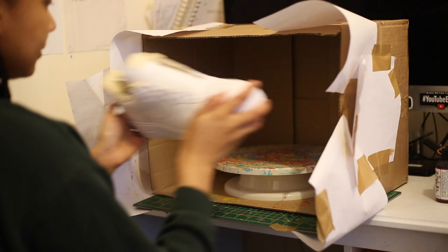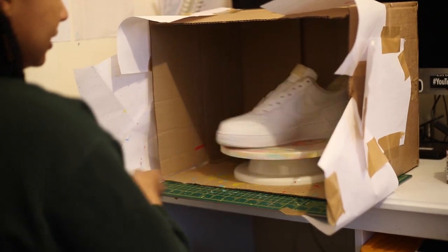Once you're happy that no paint splatters are going to go all over the room, place your cake turner in the center, put your shoes on, and do a spin check.